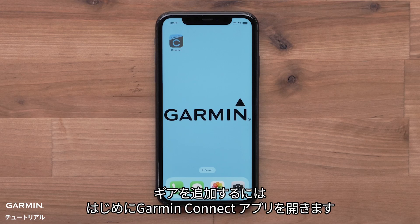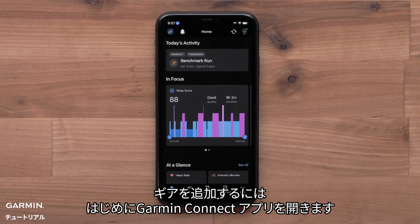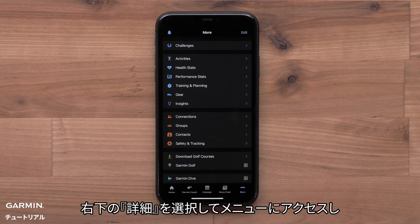To add gear, start by opening the Garmin Connect app. Access the menu by selecting More in the bottom right corner, then select Gear.